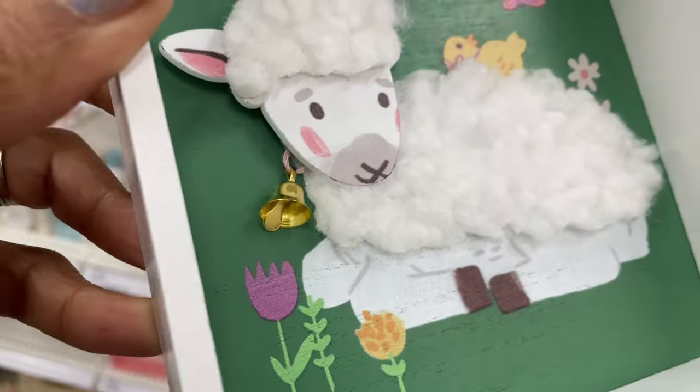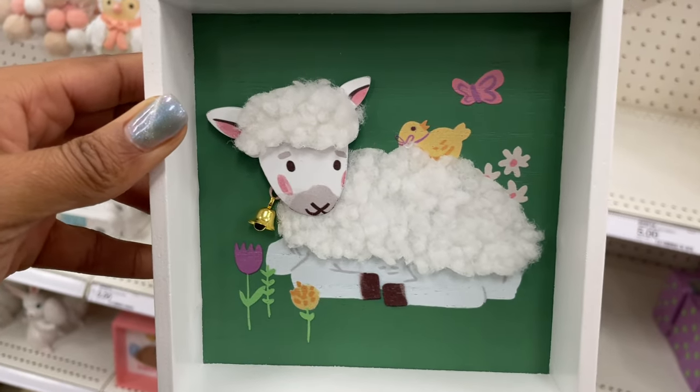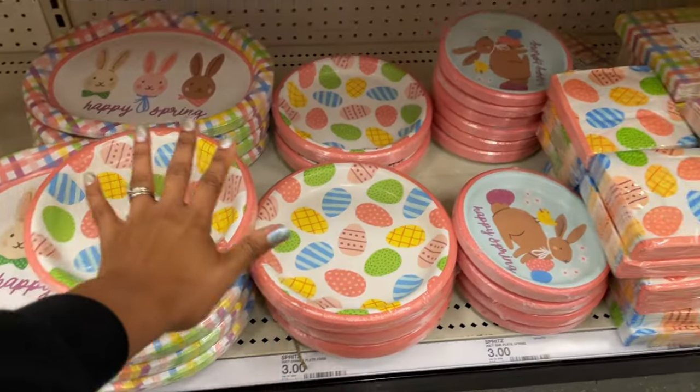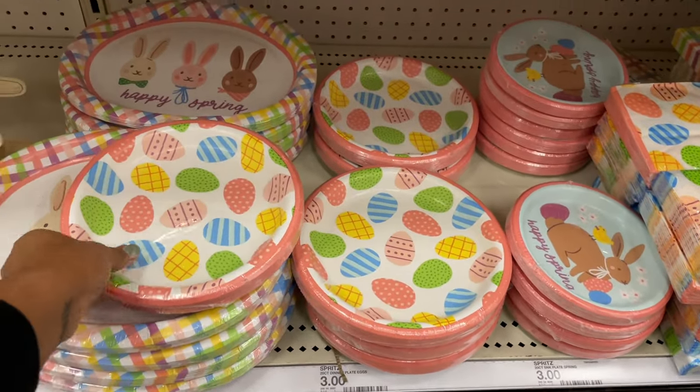The last one over here is a little sheep — he's even got a little bell on his neck and the bell actually has a dinger inside of it. They've got a whole party supplies situation over here if you're going to be having an Easter party, and everything appears to be three dollars so far.